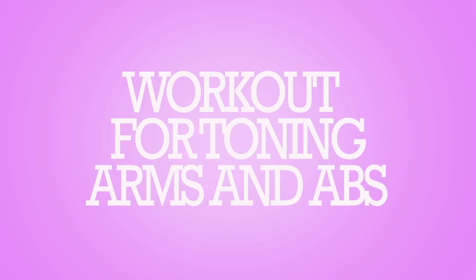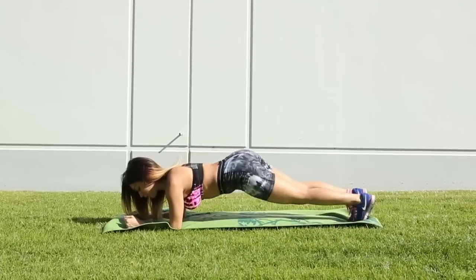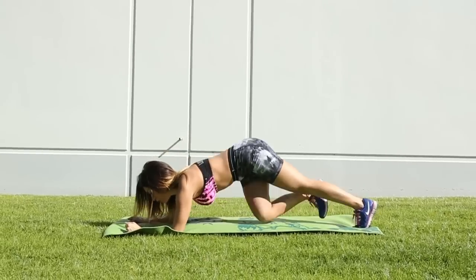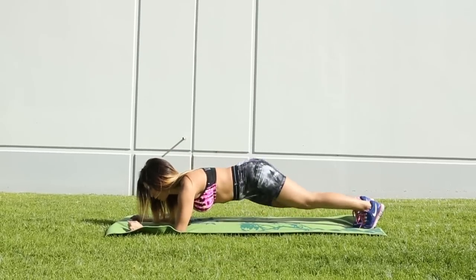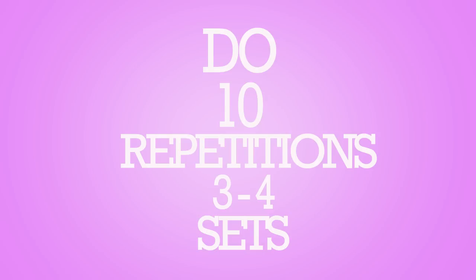The first workout is for your arms and abs. Bring yourself up to a plank position. Start by bringing your legs up alternately to your stomach. Swing your hips from side to side. Bring your arms up to push-up position and then back to a plank. Repeat ten times and do three to four more sets. Be sure to keep it all tight while you do this workout.